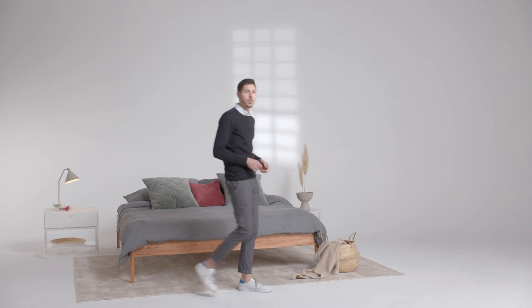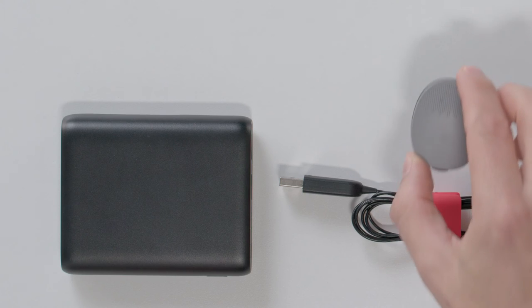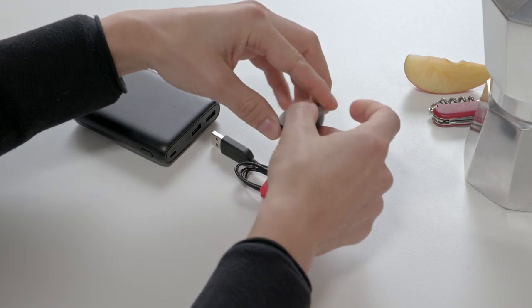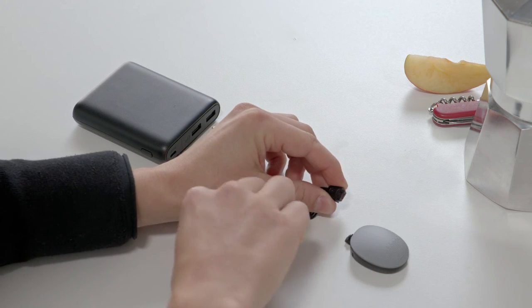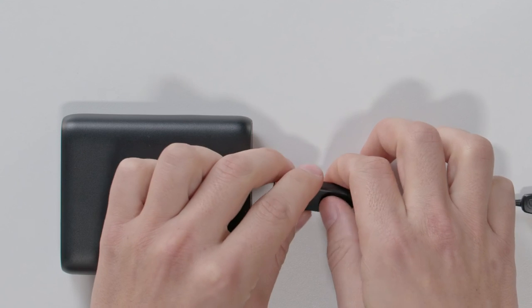You can also charge RONDO 3 on the go using the RONDO 3 charging cable and the power bank. To charge RONDO 3 using a power bank, first open the rubber socket cover at the bottom of your audio processor and plug the charging cable into the socket. Then plug the other end into a power bank.